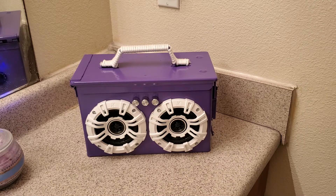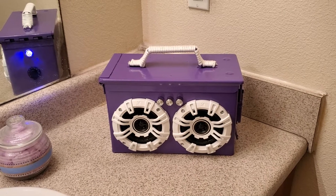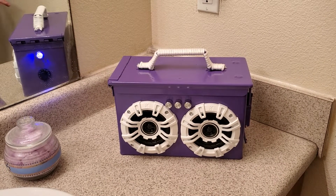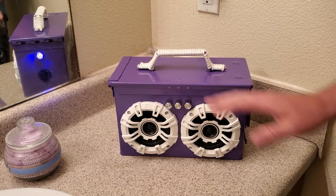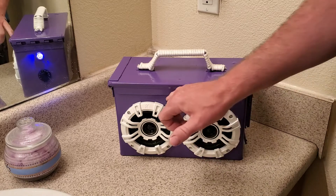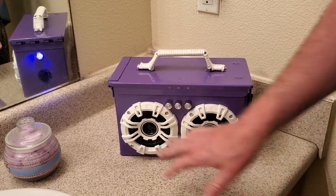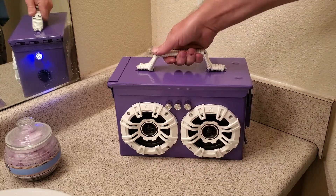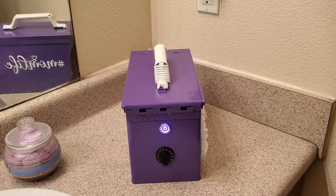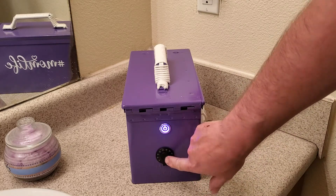Mother's Day is coming up next month. I wanted you guys to see this one, see what you think, and maybe you want to order one for a mom in your life. I can do one in any color that you like. This one here I did in purple and white. Of course, we have the amp knobs — the volume, the bass, and the treble knobs in the front. I painted the speakers white. Over here we have a purple on and off switch. This is the USB ports and the voltage meter.